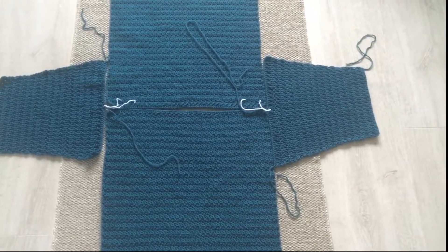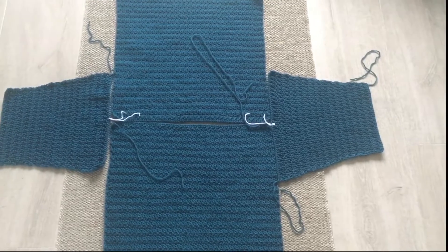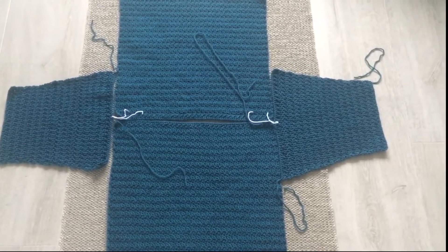So that's the basic way to join a — not modified drop, sorry — a drop shoulder sweater.